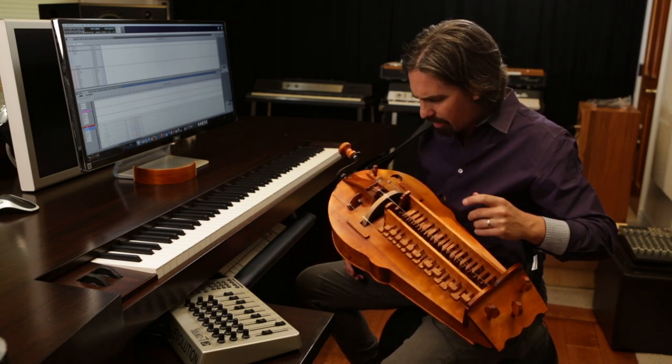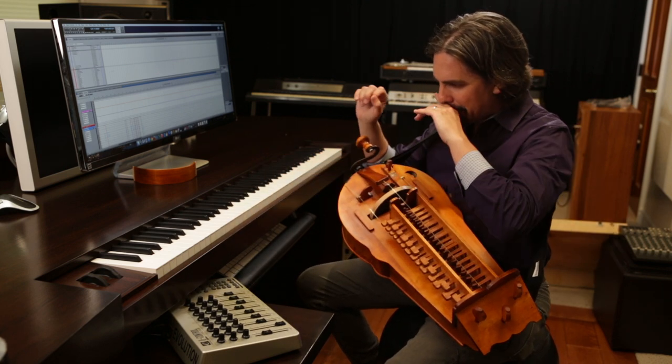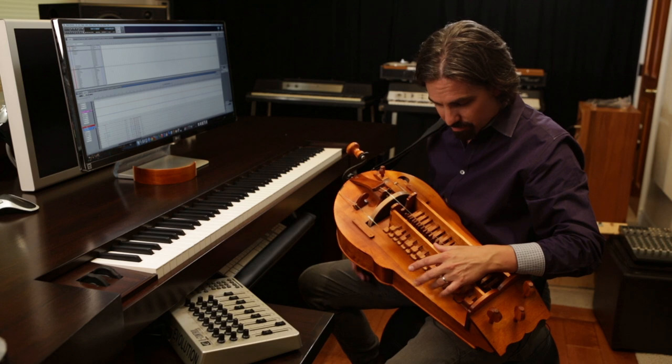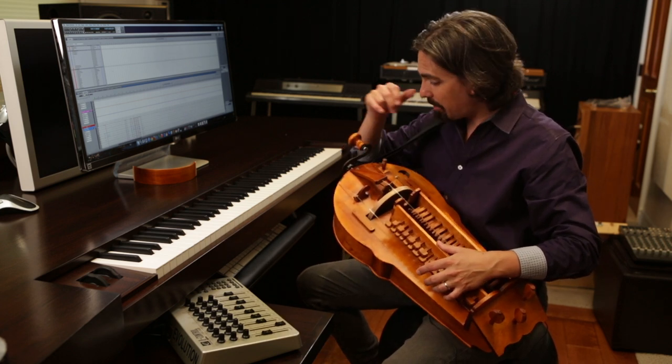The sound of this became the defining sound of the score. I used it even to create textures and effects and harmonics. And it was great to step away from the piano, because I usually intellectualize all my ideas there. With this, that melody — the Black Sails theme — I wrote on this thing. And I would never have written it the same way if I'd been sitting at a piano.